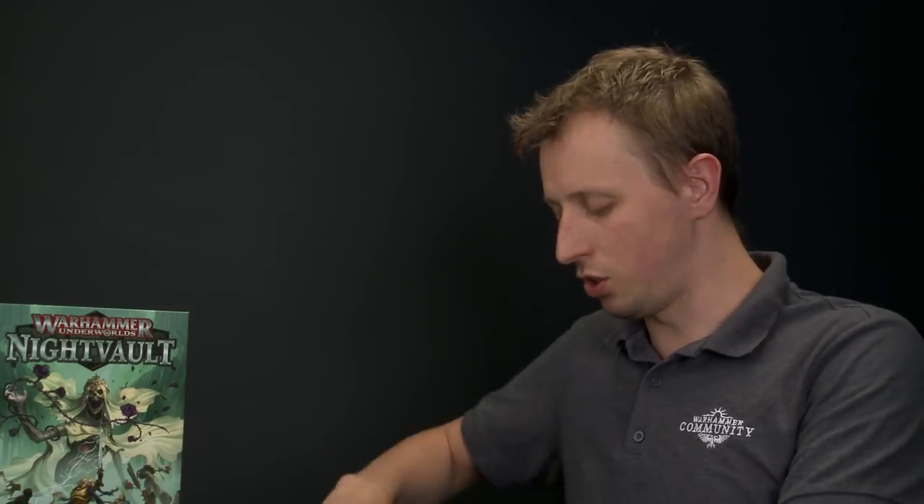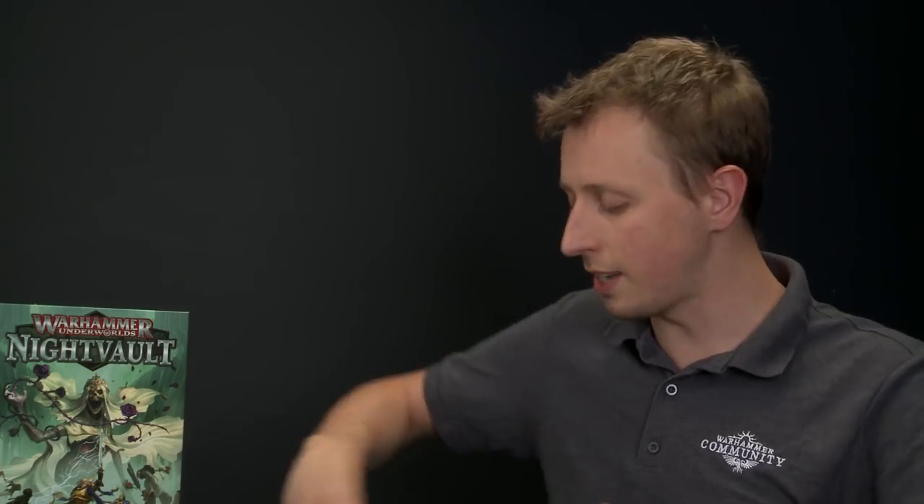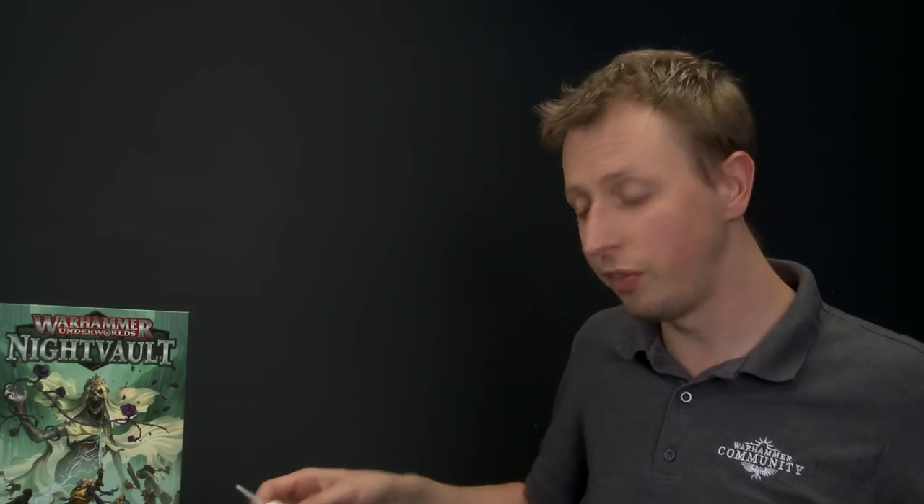In this video we're going to show you how to assemble Stormsire's Curse Breakers, the Stormcast Eternals Evocators that appear inside the Warhammer Underworld's Night Vault Box Set. To build these miniatures you'll need a set of clippers, and for these particular miniatures it's also a good idea to get hold of some plastic glue. You don't have to use the plastic glue, but there are some small fiddly parts where the glue just makes it easier to put them together.